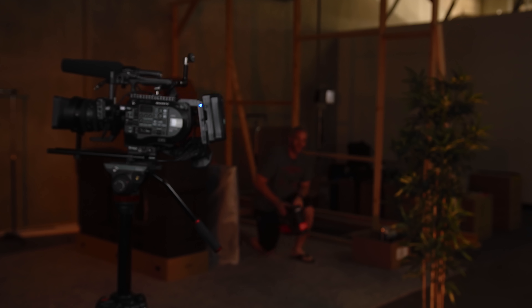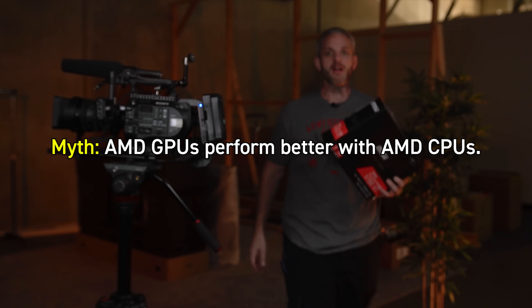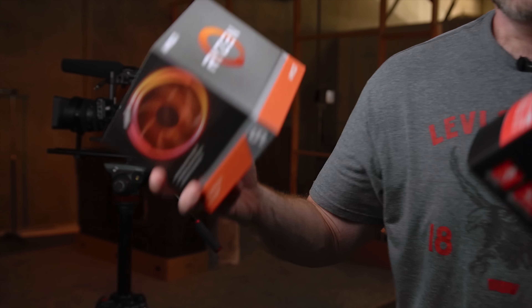A lot of people tend to think that if you take an AMD GPU and pair it with an AMD CPU, you're going to get better performance. That's not true. The fact of the matter is, as long as your GPU is not being bottlenecked by a CPU that's too slow — whether it be Intel or AMD — your GPU is going to perform to the potential at which it can perform. What a lot of people are typically confusing is the idea of game development and subroutines, where either AMD engineers or Nvidia engineers will dump money into the development of a game to leverage their particular technologies.